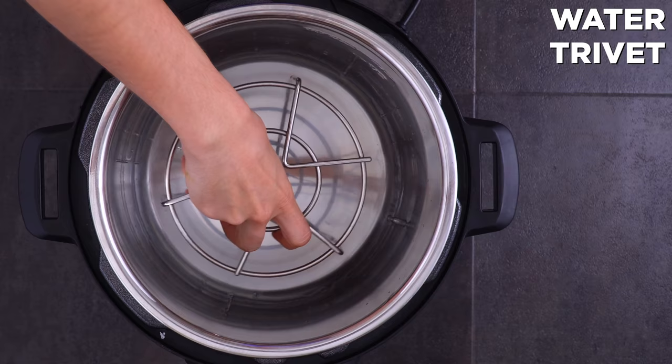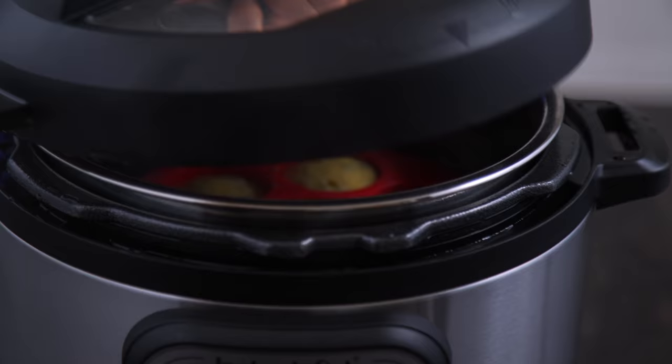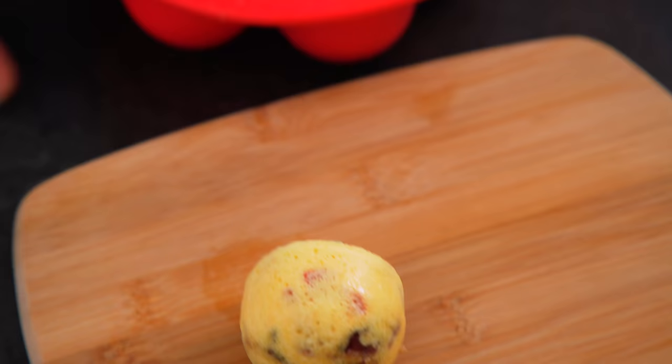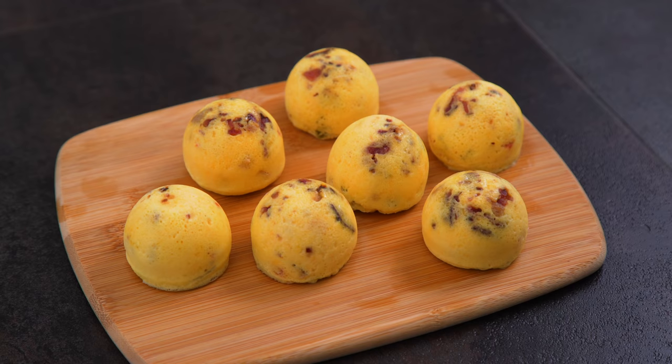Water goes in and then the trivet first, followed by the mold. This time we are using the steam function for 8 minutes, followed by a natural pressure release for 10 minutes, and a quick release if there's anything left after that. Then carefully remove the mold and cool just a little bit before popping them out. These are really soft, adorable, and delicious — the flavor is great.